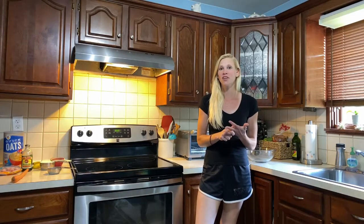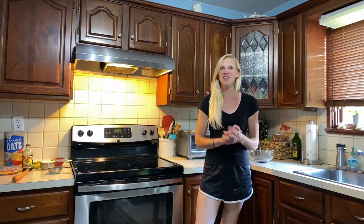Hi guys, welcome back to my channel. Today we're going to make horse treats that are actually dog friendly as well. Very simple to make, only take five ingredients and ten minutes to make. So let's get started.